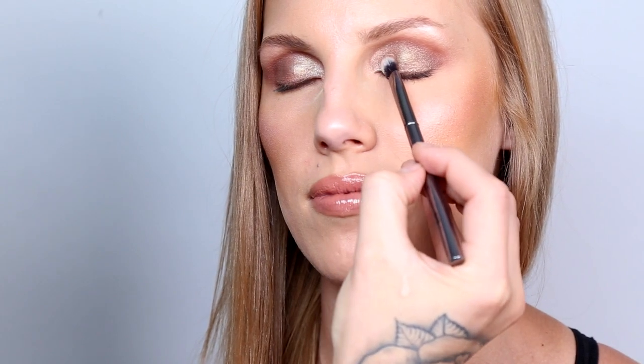Even though I finished the eye look, I decided I want to add a little bit more glimmer. Too Faced has this Glamorous Dust in the color Nude Beam — it's a pigment with glitter in it.